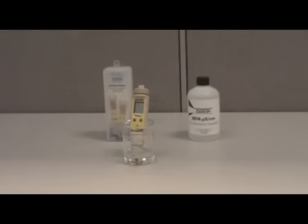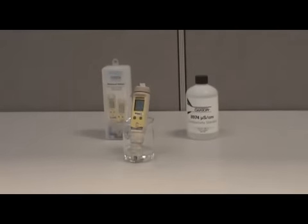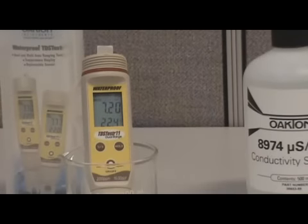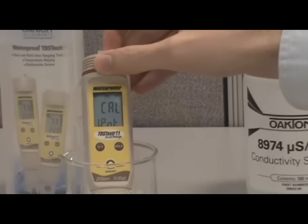Place the tester in a beaker containing enough calibration standard to completely cover the two metal pins, and then turn on the tester. Next, press either the increase or decrease control buttons to enter calibration mode. Cal 1 point will be displayed on the screen.